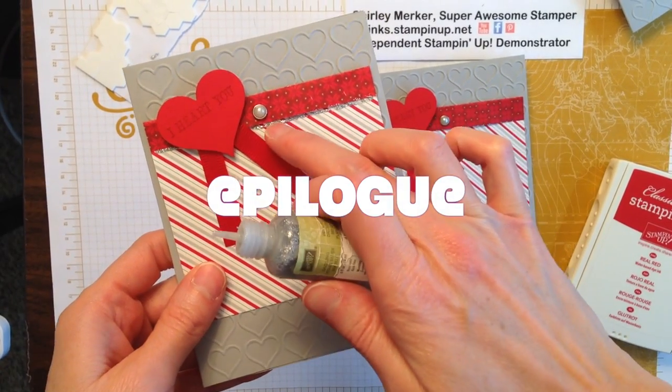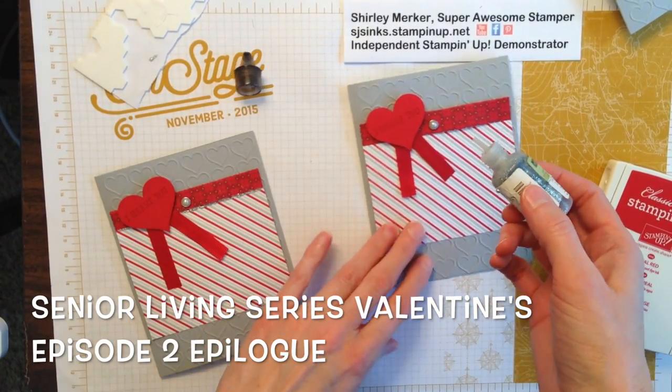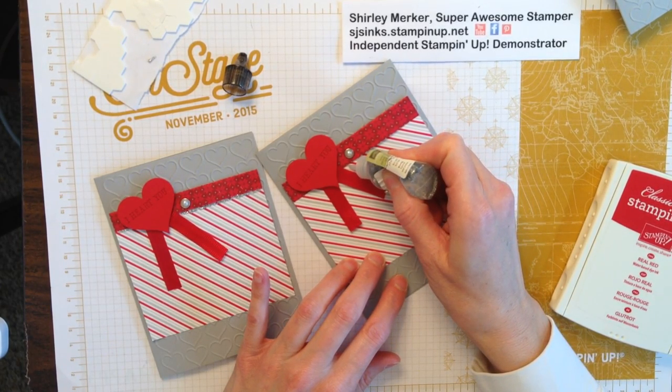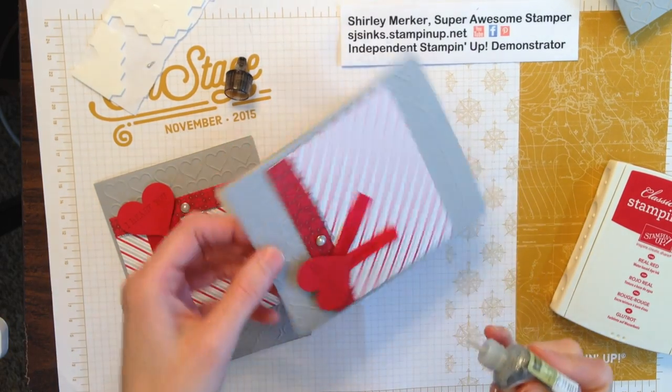Hey, I'm back with an epilogue. Did you notice I forgot to mention what that silver sparkle was? It's our silver dazzling details. I do bring it along to my senior living sessions, but most of these seniors won't use it because it's actually a little hard for them to squeeze the bottle, and the fact that it needs to dry.